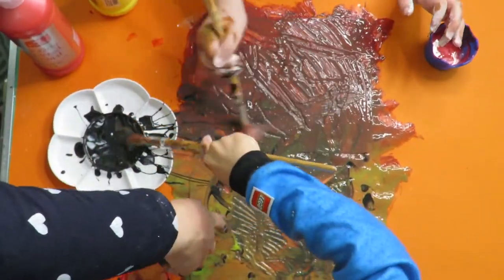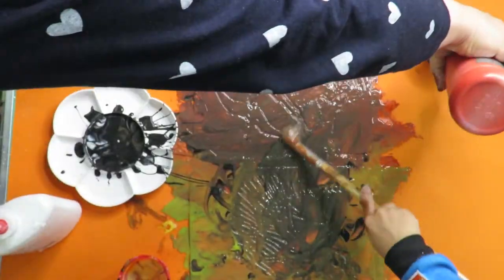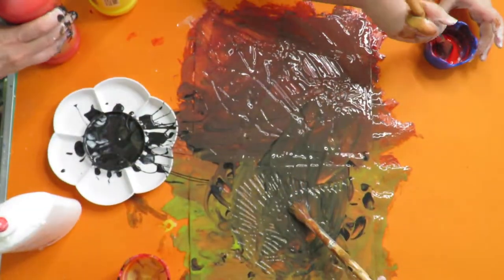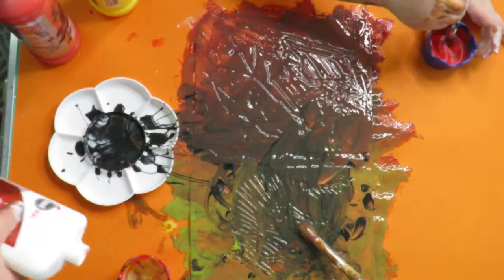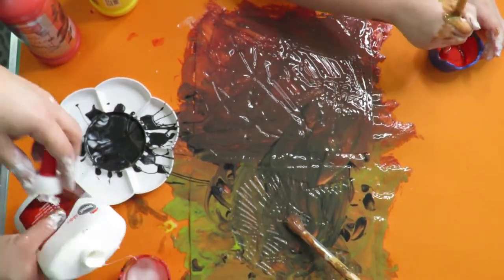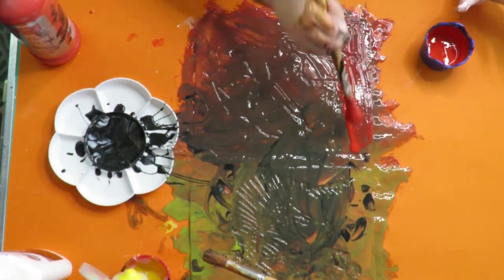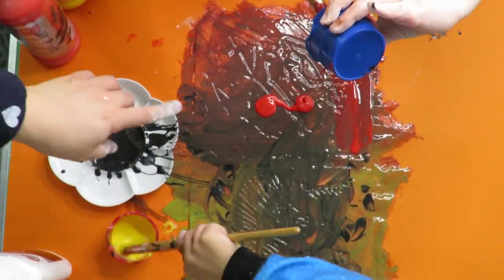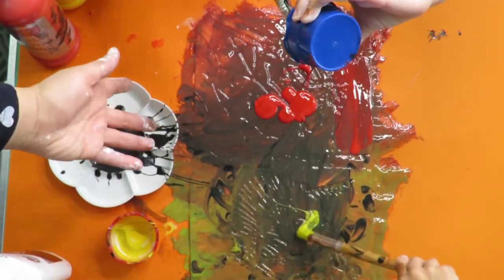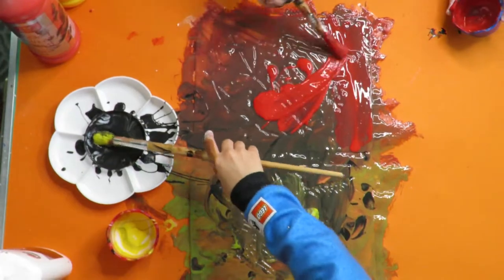Spread it on your one, she'll spread it on her one. I want to add more red just to give it a bit more red. You could just pour it on the top if you want — just like this!